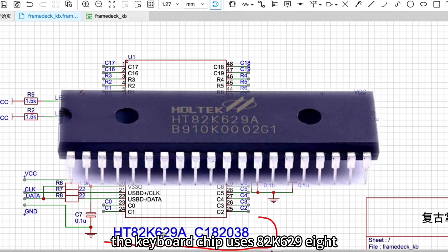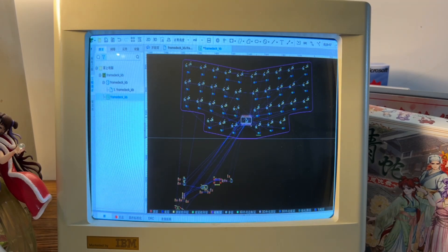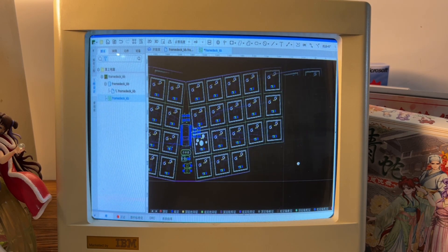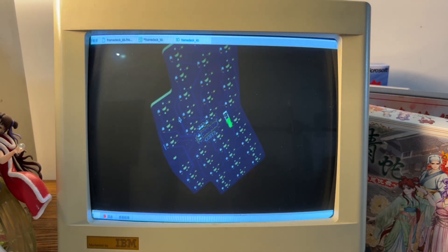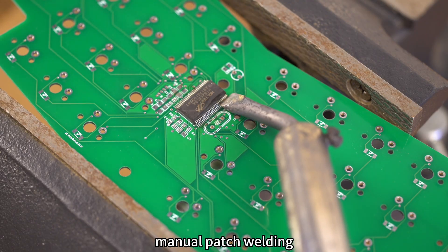The keyboard chip uses an 82K6-198, and the PCB is plotted. This project is open source. Next comes manual patch welding.